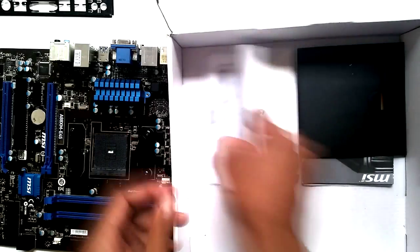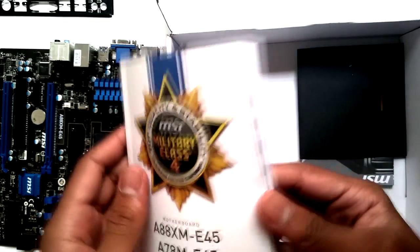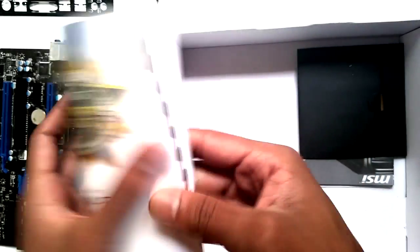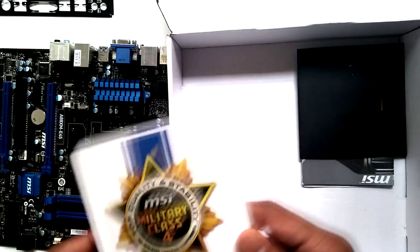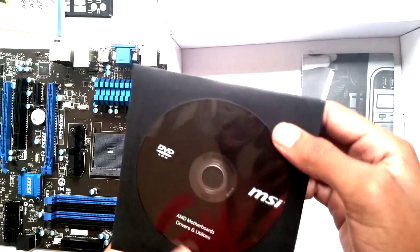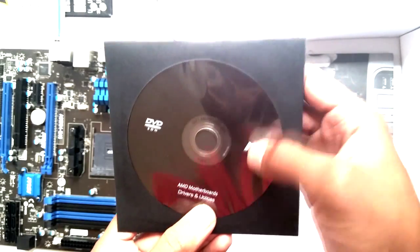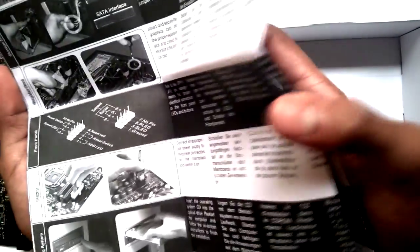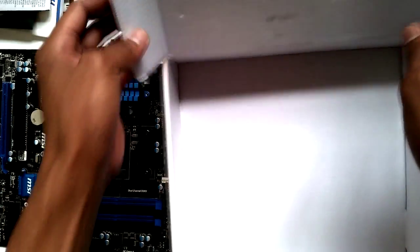Also included is a manual that covers a couple of MSI motherboards — you'd go to the relevant page for this board. Then there's a driver and utilities CD, and a quick installation guide that shows how to install it in your case and what plugs in where.